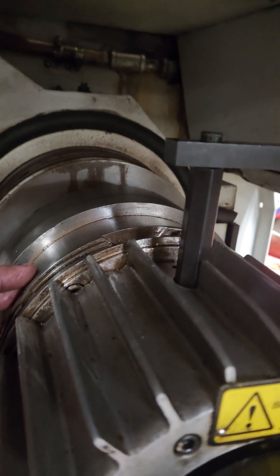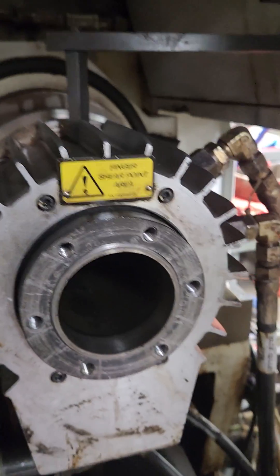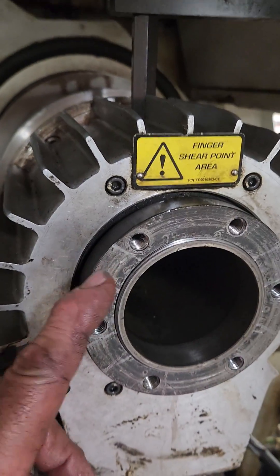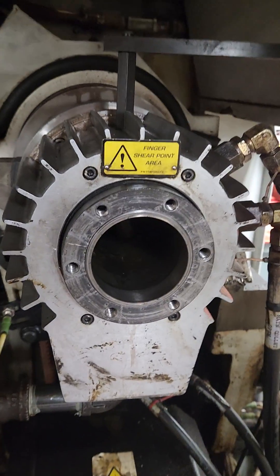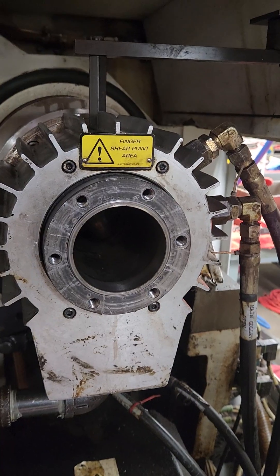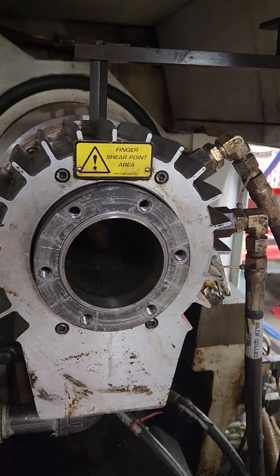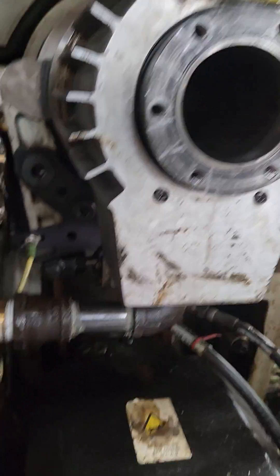There are bolts right here — you can see them — but once this is out of the way you can loosen them. The key thing is that underneath this plate is the bearing that seats everything. The bearings are very expensive for this; they're like, I don't know, eight hundred to a thousand dollars for a couple of bearings.